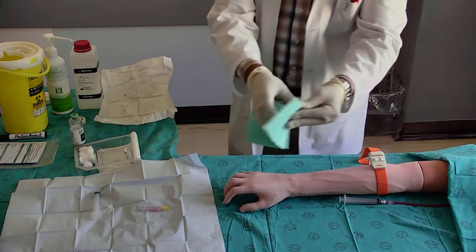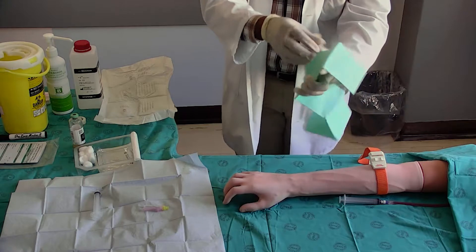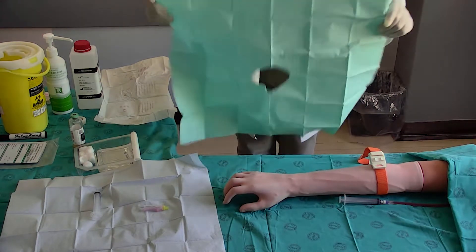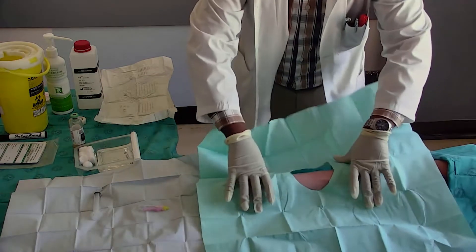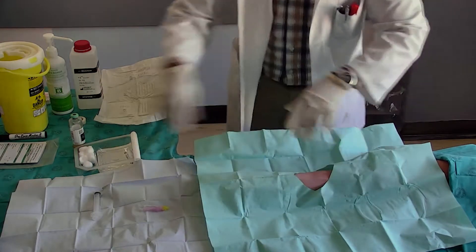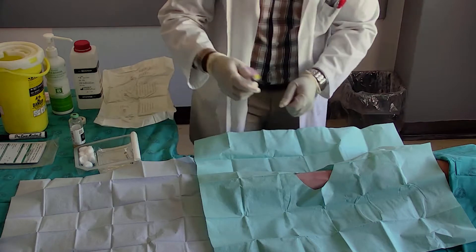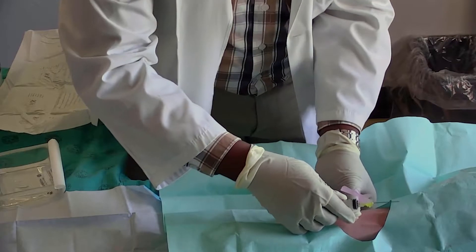Place the sterile sheet with its opening over the venipuncture site. Attach the needle to the syringe and remove the safety needle cap. Place your non-dominant hand to anchor the patient's arm below or above the venipuncture site. This is an important safety measure.